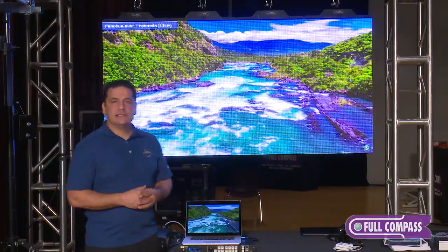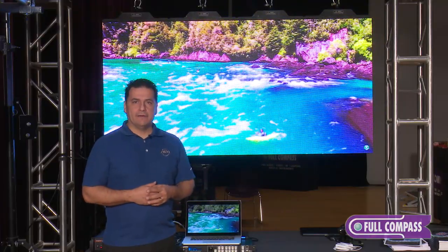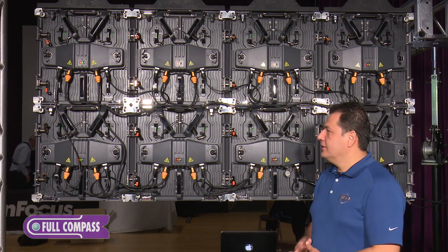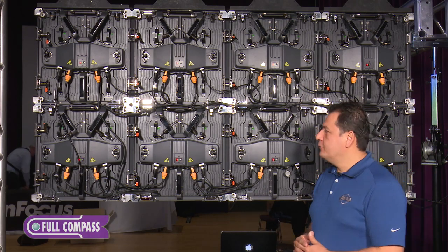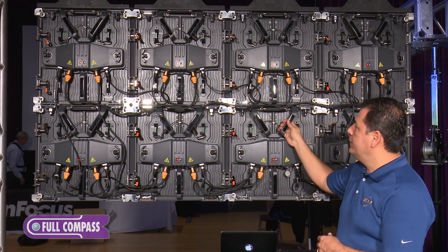With all that being said, let's go ahead and take a look at the back of the video panel itself. We're here at the Full Compass Expo — you might hear a little noise in the background — and here we have the back of our AV4IP video panel.